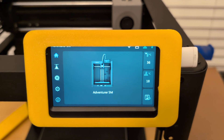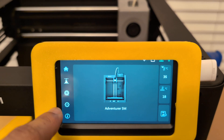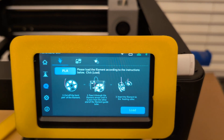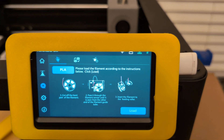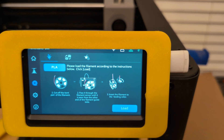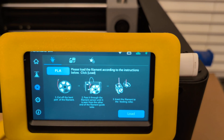So let me show you how to do that. Go to the filament icon — the third from the top or the bottom — and then as you can see, PLA is highlighted in blue. So if you were loading some ABS or whatever type of material, and there was nothing else inside the print head at the time, just tap that.